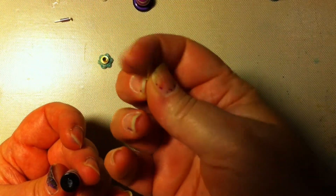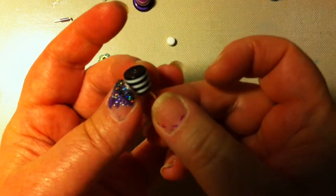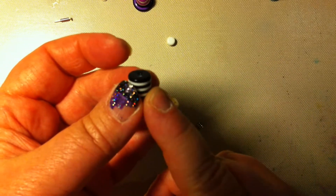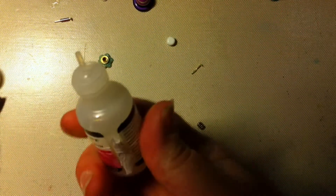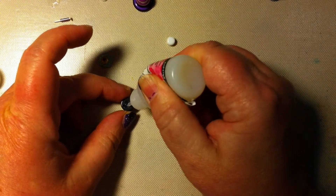There are so many things you can use, and of course you can use head pins. You take the head pin through all the beads if you want, and if the beads are big enough you can glue them. I'm going to show you something — I use glossy accent glue, but of course there are other glues you can use.